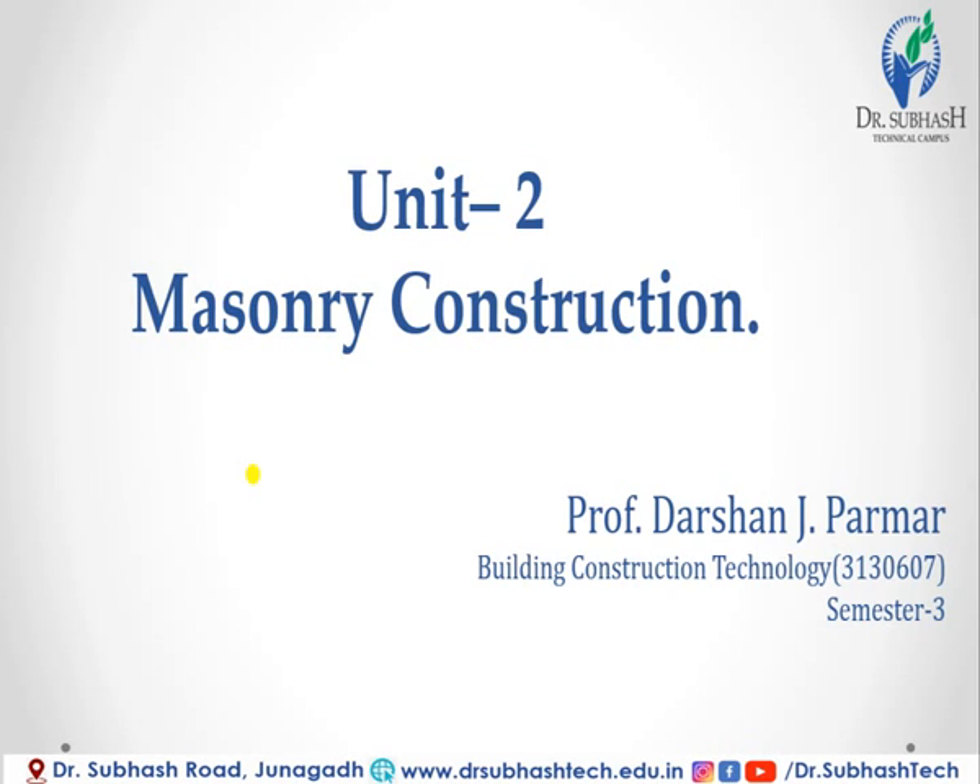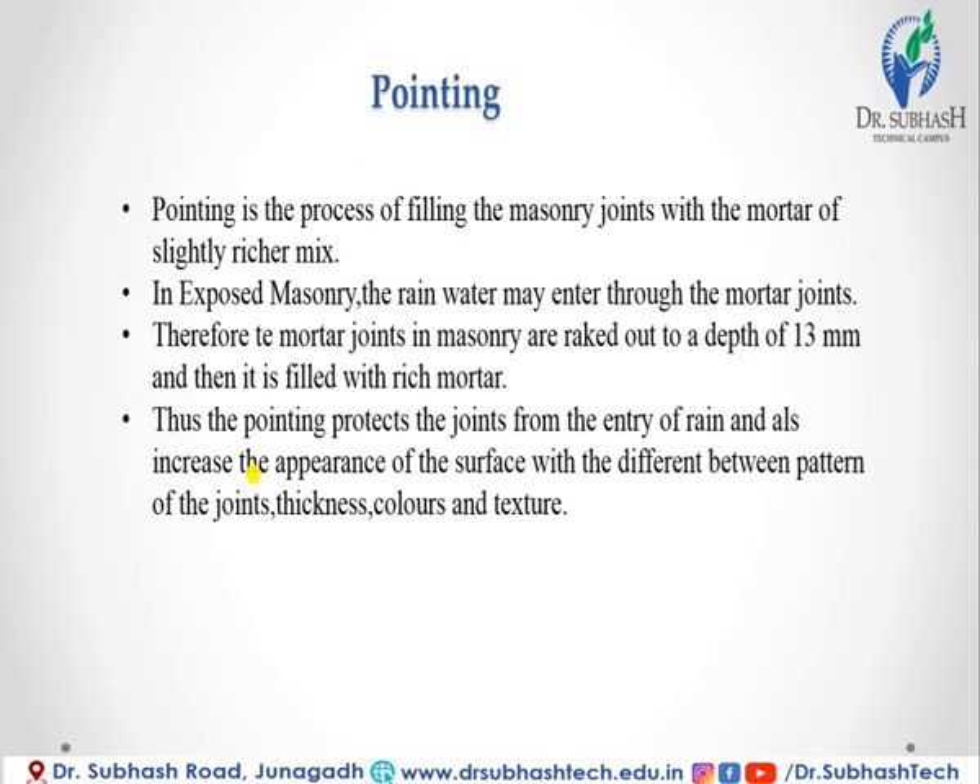Hello, good morning students. This is Unit Number Two: Masonry Construction. The subject name is Building Construction and Technology, in Semester 3 in the Civil Engineering branch. In this video lecture, we will discuss about pointing.